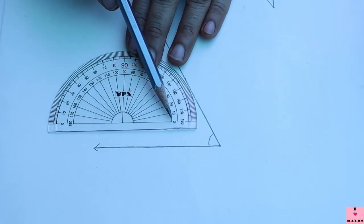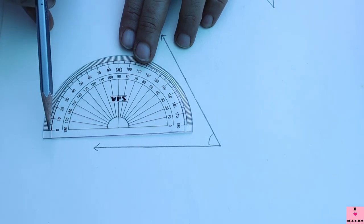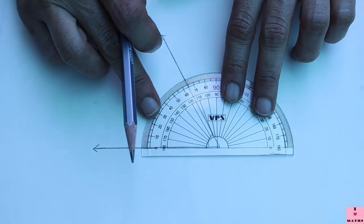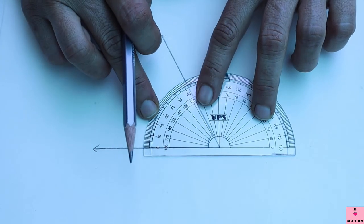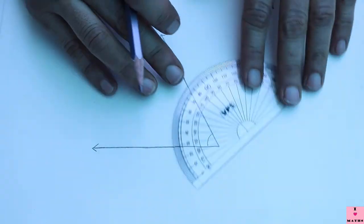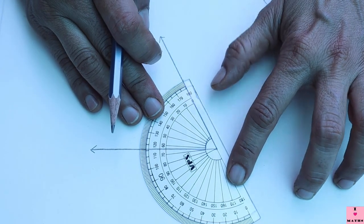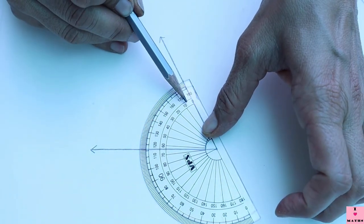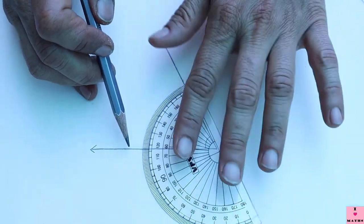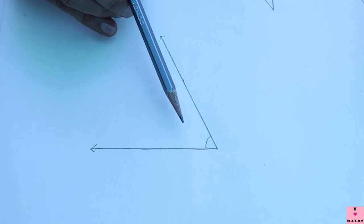Children, I hope you understood how to use the protractor. Never forget: this is the baseline, this is the outer scale, this is the inner scale. You should start with the zero that is lying on one of the arms. Let me verify once more — this is 0 on the baseline and this is 63 degrees: 0, 10, 20, 30, 40, 50, 60, and this is 63 degrees. Confirmed.